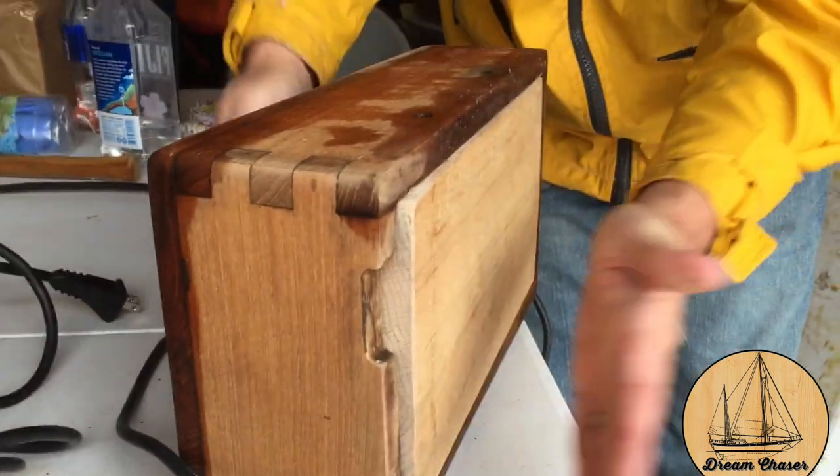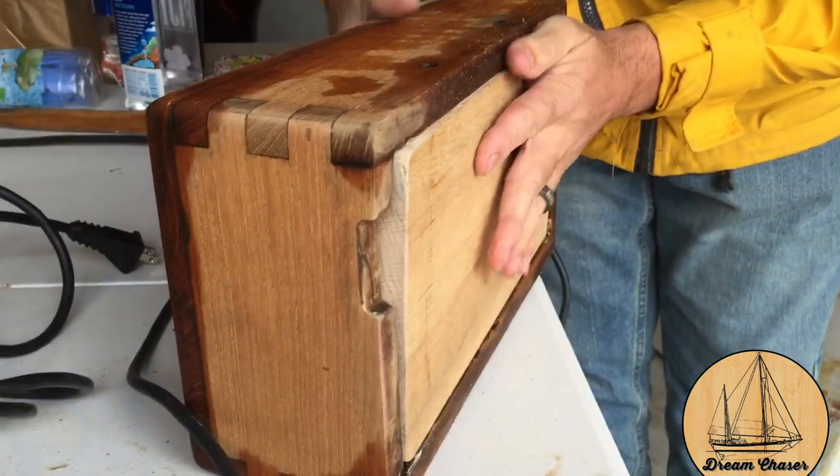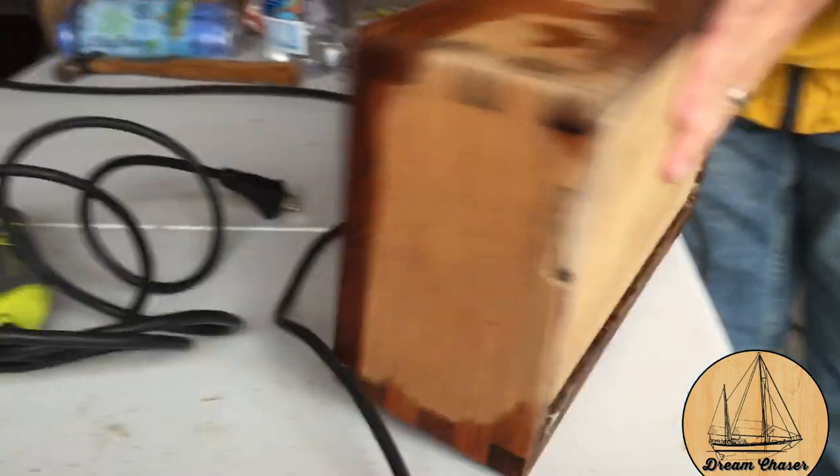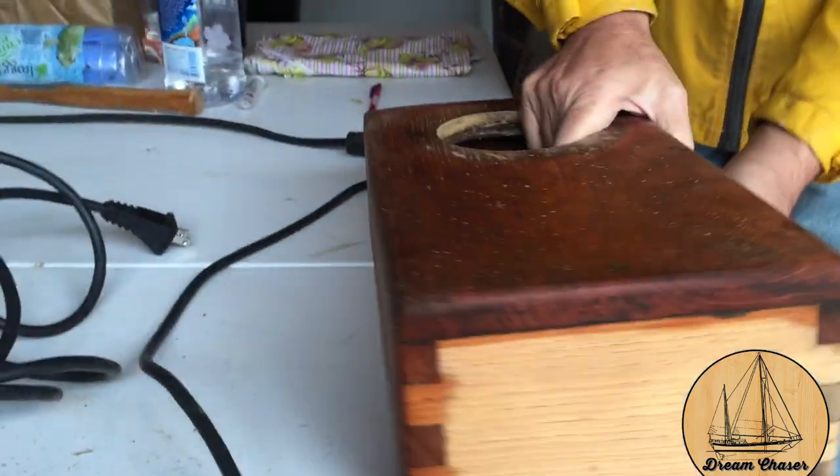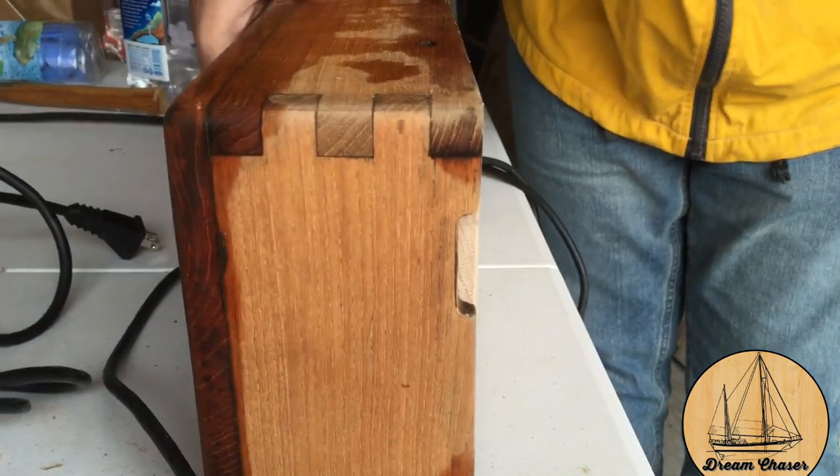Let's see if it fits this time. Does it? Yep! Yes! I'm so happy. No more leaks in my room. That's the plan.